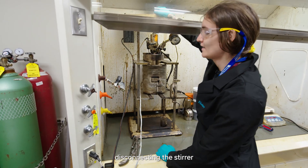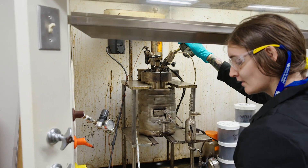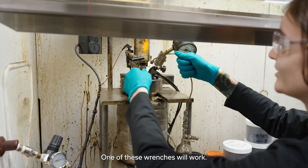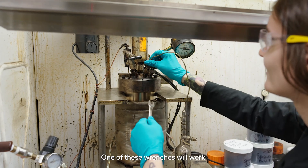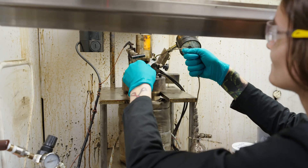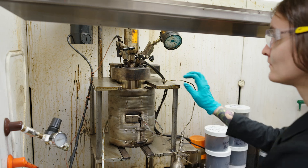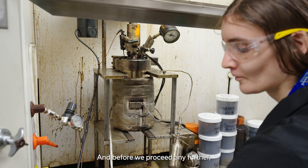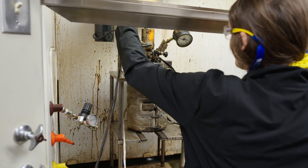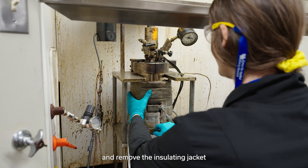We're going to start with disconnecting the stirrer and disconnecting our gas trap. One of these wrenches will work. Before we proceed any further, we're going to unplug it for safety.